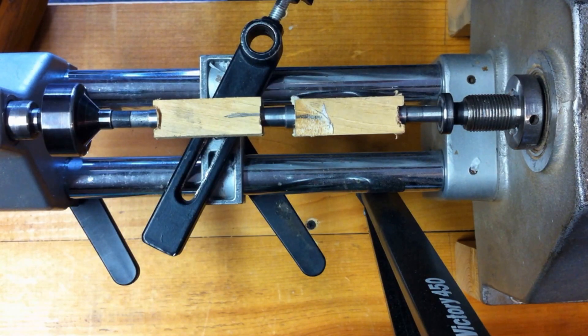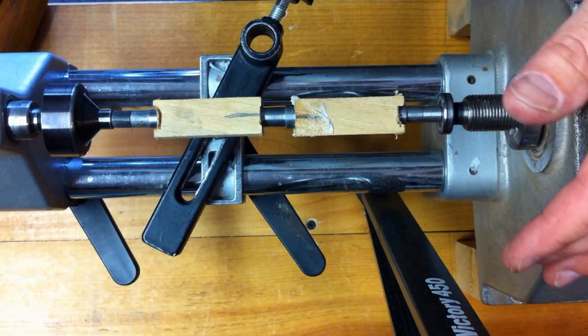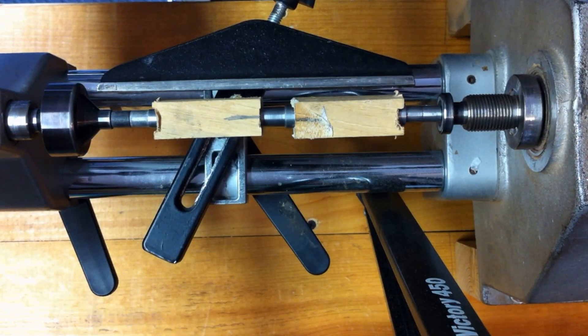I'd like to make one last comment about tools: use what you have in your collection. Don't fall into the trap of buying a special tool. Start out with what you have and learn with what you're comfortable with. As you get better at turning, then you can go out and purchase a specialty tool — a skew or whatever you might need to enhance your turning.